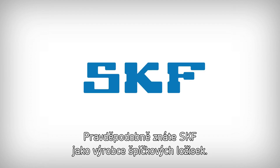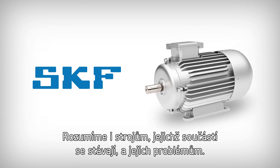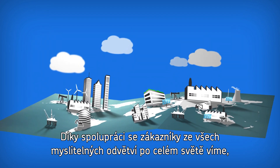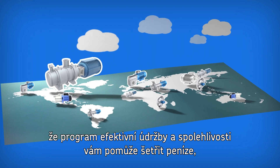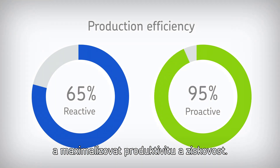You probably know SKF as a premium bearing manufacturer, but we don't just understand bearings. We understand the machines they become part of and their problems. Having worked with customers in every conceivable industry worldwide, we know that an effective maintenance and reliability program will help save you money by avoiding unplanned downtime and help maximise your productivity and profitability.